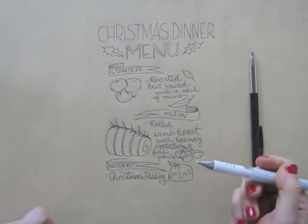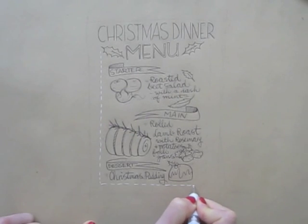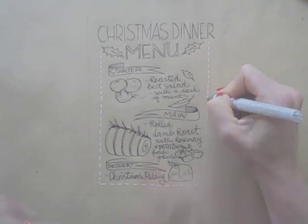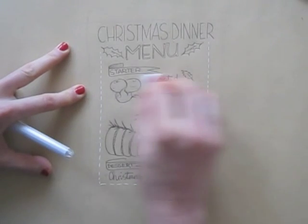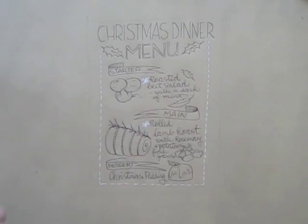I hatch in lines to give a sense of depth to the menu banners. Then I take out my white gel pen — you can use white color pencil or white acrylic paint with a small brush too. To avoid my whites mixing with the graphite grays, I erase the pencil lines.